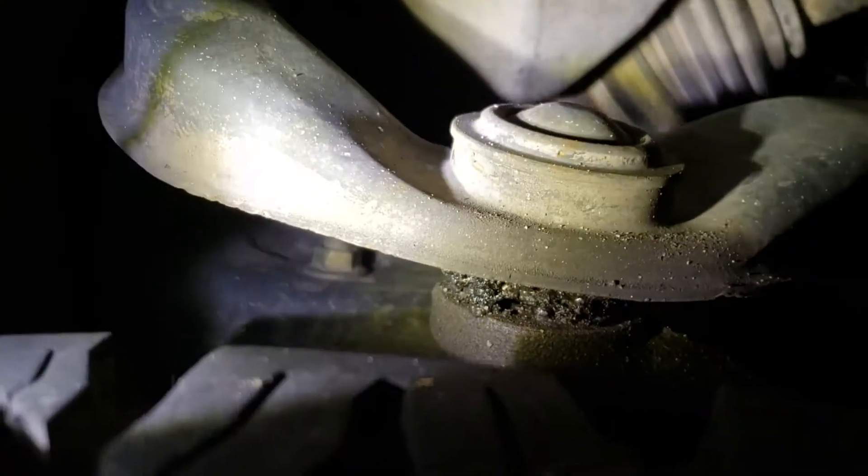Hey everyone, so in this one I'm going to be replacing the control arms in my car. These upper ones have busted seals, and it should be a pretty quick fix. I just got some new OEM ones from Detroit Axle to replace them.